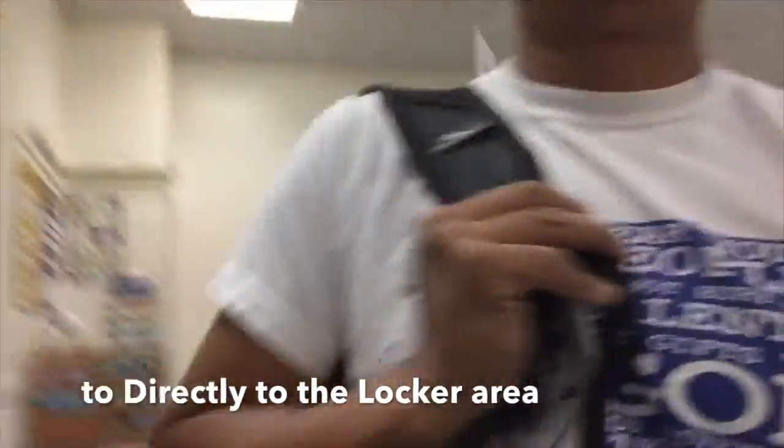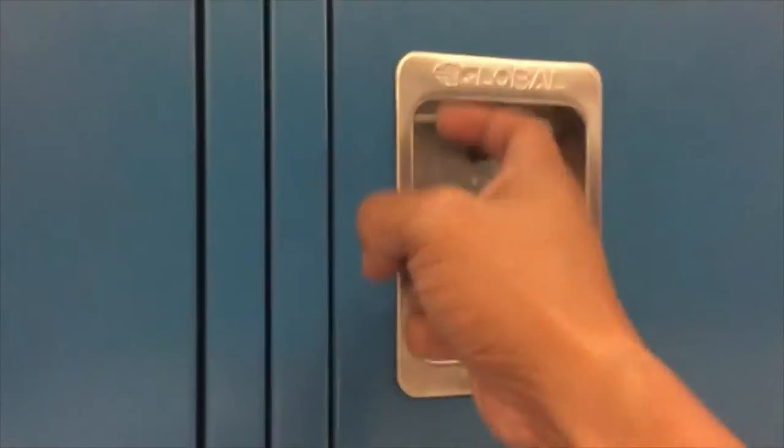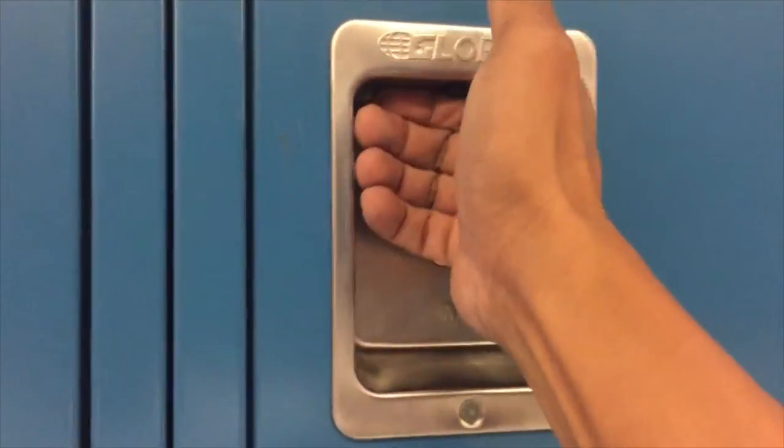Now we are ready to go to the locker area. Be sure you go directly to your locker. Follow the locker time schedule for each grade level. Move quickly and don't socialize too much. How to open and close your locker: after removing the lock, push the latch up and open the door.